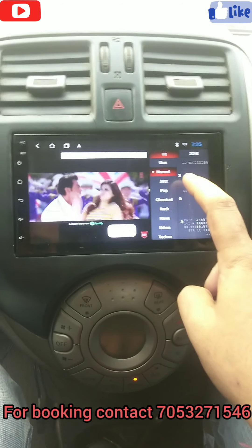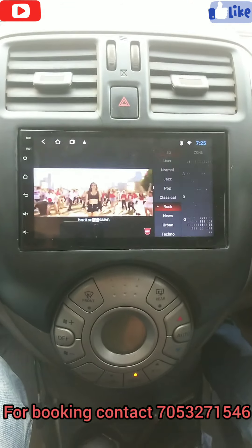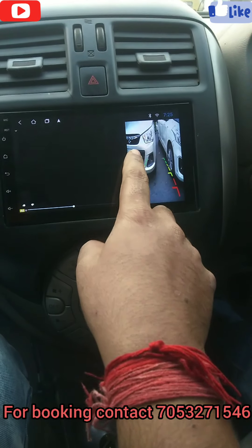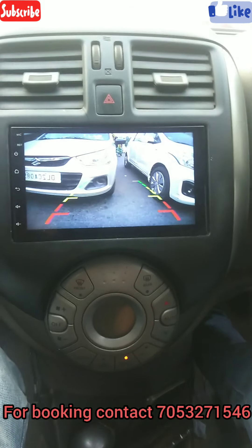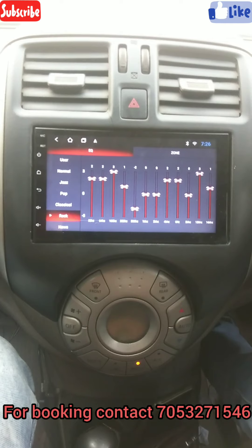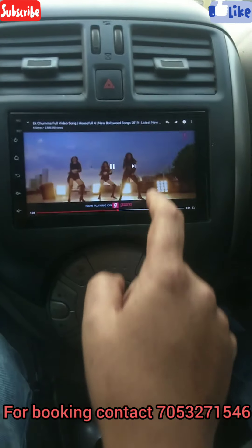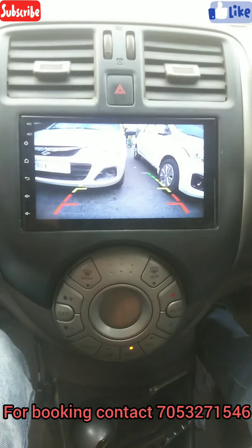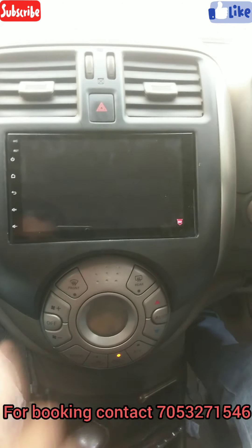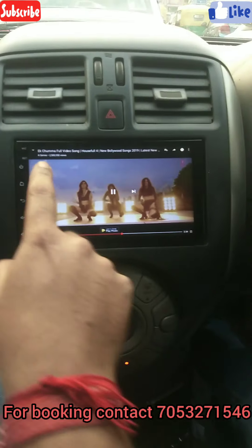You can change your equalizer mode — normal, jazz, pop, rock, and more — and you can also operate it manually. The reverse camera is also there, and the quality is HD. You can see everything properly. The picture quality is good and the main thing is the finishing — you can see it's perfect.